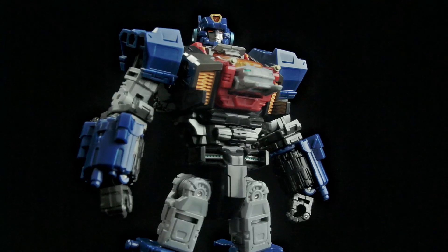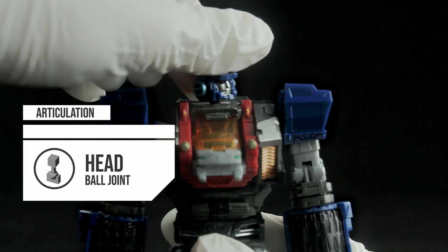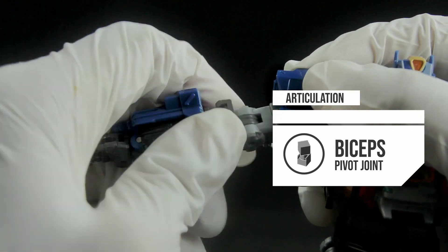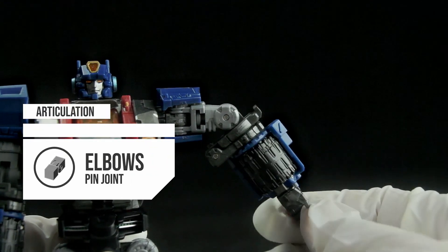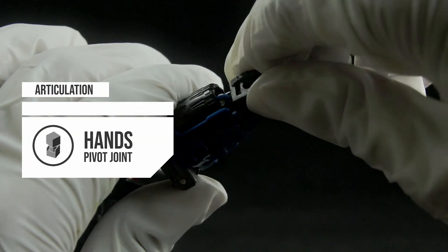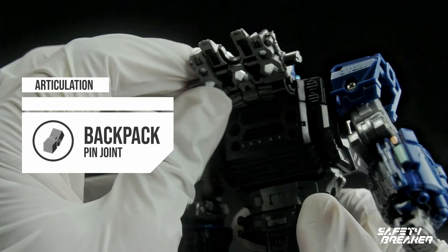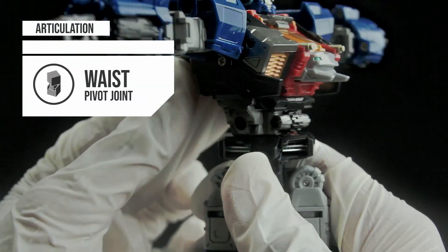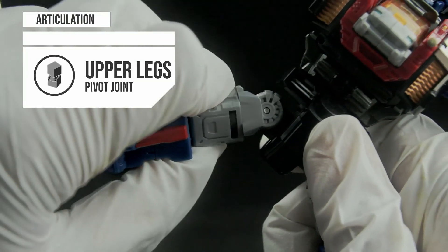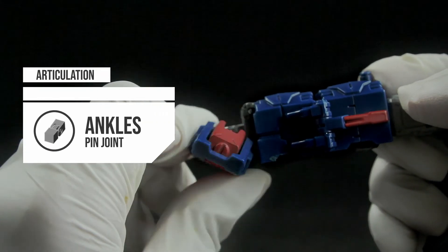We'll take a look at articulation. Tridasher has really good poseability — 24 points of articulation. Head on a ball joint can move up and side to side. Shoulders on hinge joints can rotate up and down, also in and out. Biceps using pivot joints can twist 360 degrees. Elbows using pin joints can bend forward and backward. Forearms using pivot joints can twist all around. Wrists using pin joints can bend in and out. Hands using pivot joints can rotate around. Fingers using pin joints can open and close. Backpack using a pin joint can flap up and down. Waist can rotate because of the connector. Hips using pivot joints can move forward and backward, and spread in and out without problem. Upper legs using pivot joints. Knees using pin joints can move backward with good range. Ankles using pin joints can twist side to side and move up and down. You can get really good poses on these.